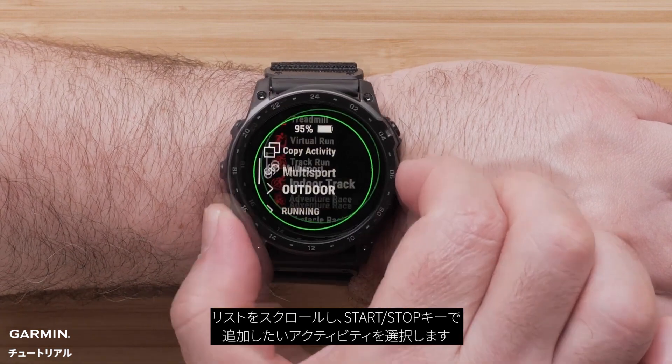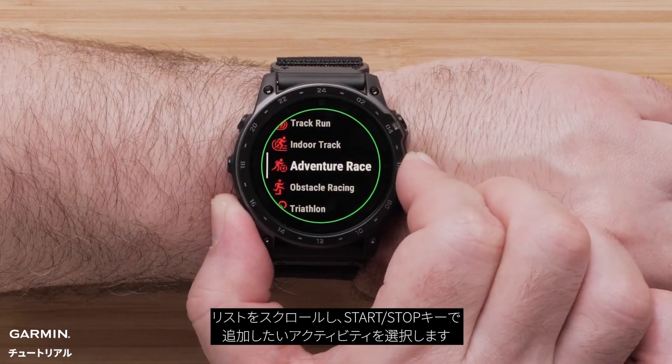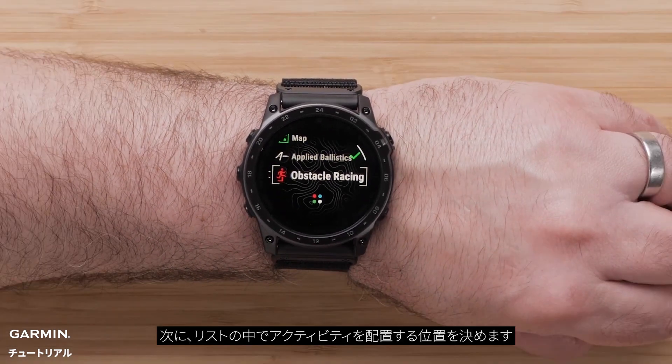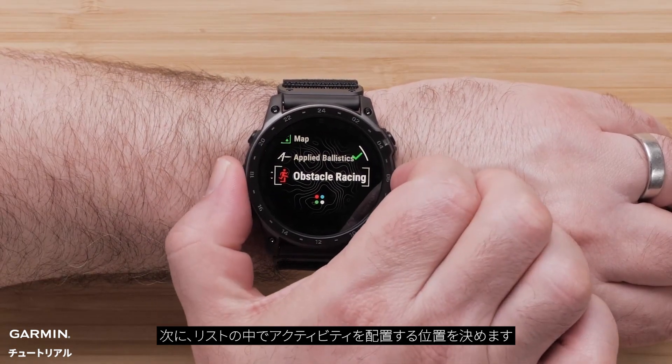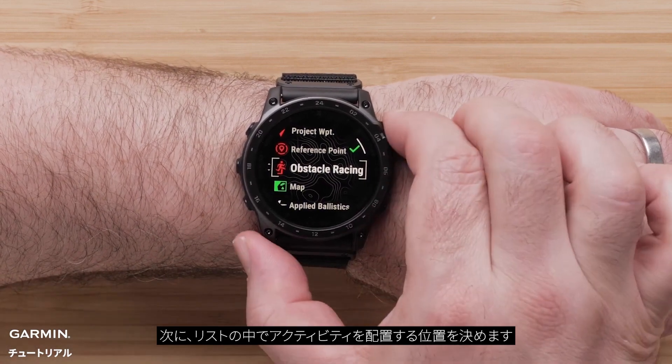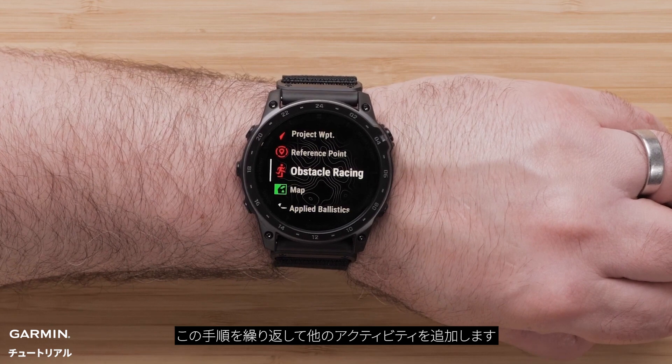Then scroll through the list and select the activity you want to add by pressing the start/stop button. Next, confirm where you want to place it in your list. Then repeat this process to add other activities.